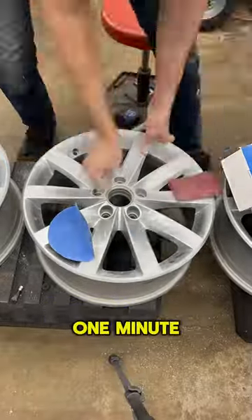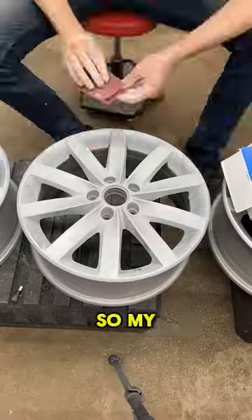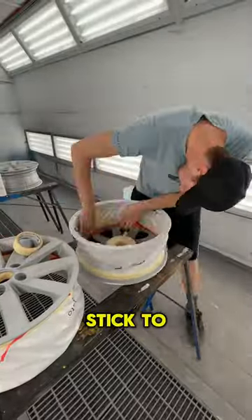Cartoon painted wheels in one minute. Here I'm just gonna use some sandpaper and some red scotch just to scuff up those wheels so my paint's gonna stick, and then I'm gonna mask off everything that I don't want paint to stick to at all.